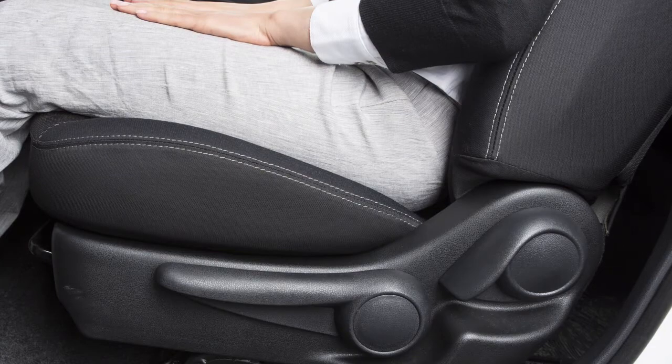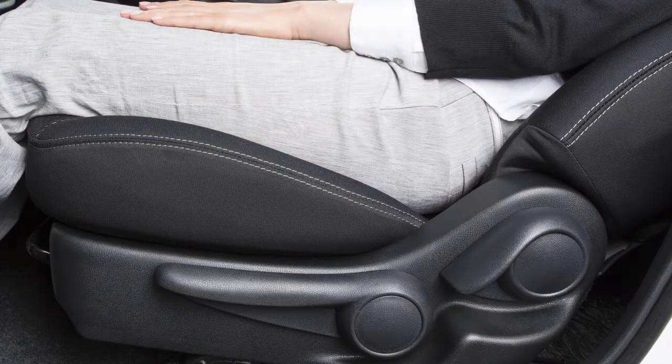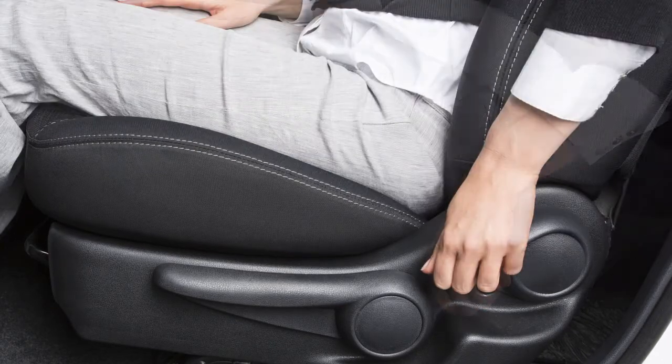To recline the front seat backs, locate this lever on the outside of the seat base. Pull up and lean back. To bring the seat back upright, pull the lever and lean forward.